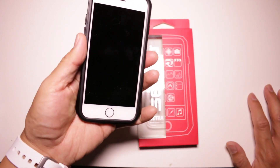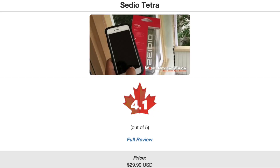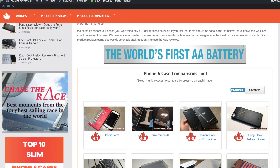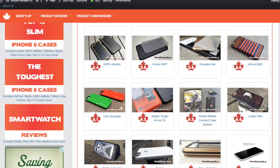The CDO Tetra is worth taking a look at if you're looking for something that doesn't really get in the way. Based on our time with the case, we've given it a score of 4.1 out of 5. That puts it at a slightly higher than average score, but there is a caveat to the score when compared to other pure metal bumpers like the Draco design and the Armand case. If you'd rather read the rest of this review, find it on our website. If you want to see reviews of other CDO cases, you can find them on our comparison tool.